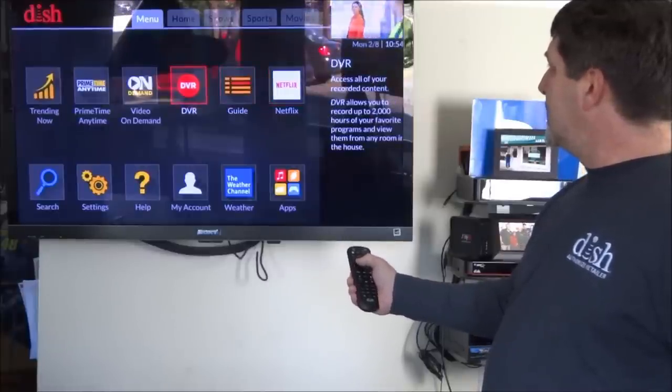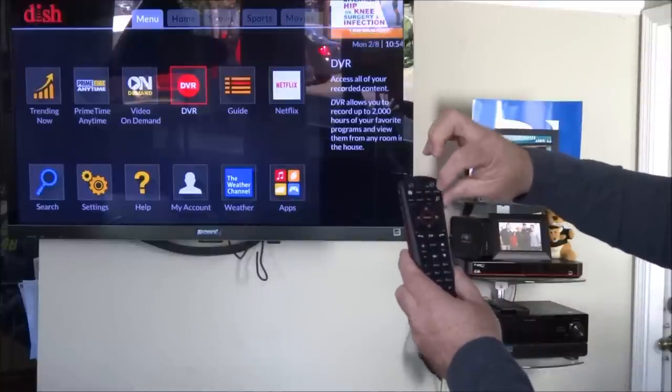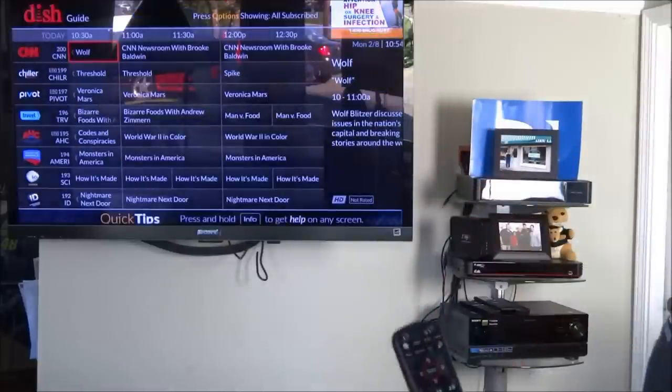Here's the DVR button. Also on the remote is the DVR button, apps, and the guide. Let's start with just cruising through channels — we're going to hit the guide.